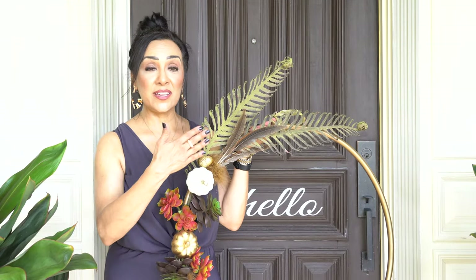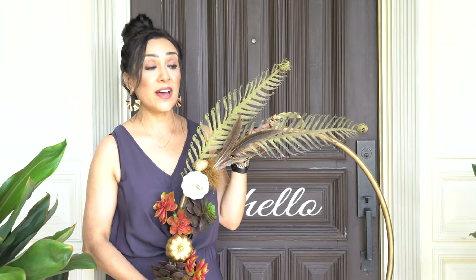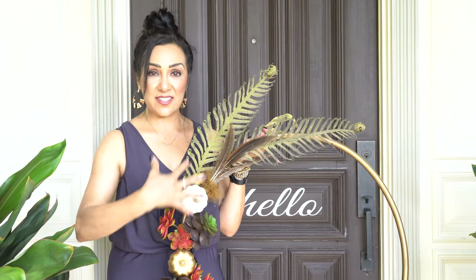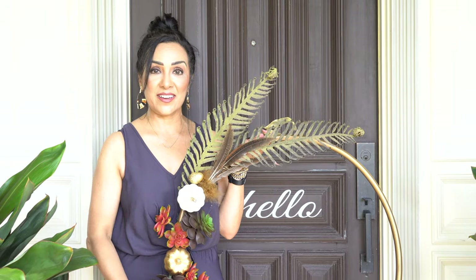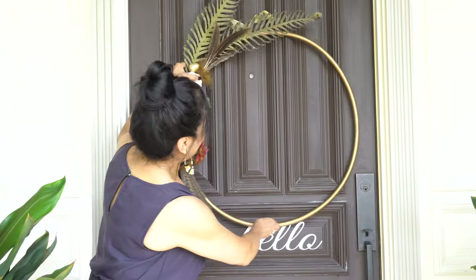We used our DIY wreath that we did last year as the inspiration. So in picking the plants as I changed out the pots, it was really important for me to stick to the same palette so that it's a cohesive look when you walk in. But also something I always think about is to continue the look as you go inside the house. So in picking a doormat, it's very important to stick to the same color wave.